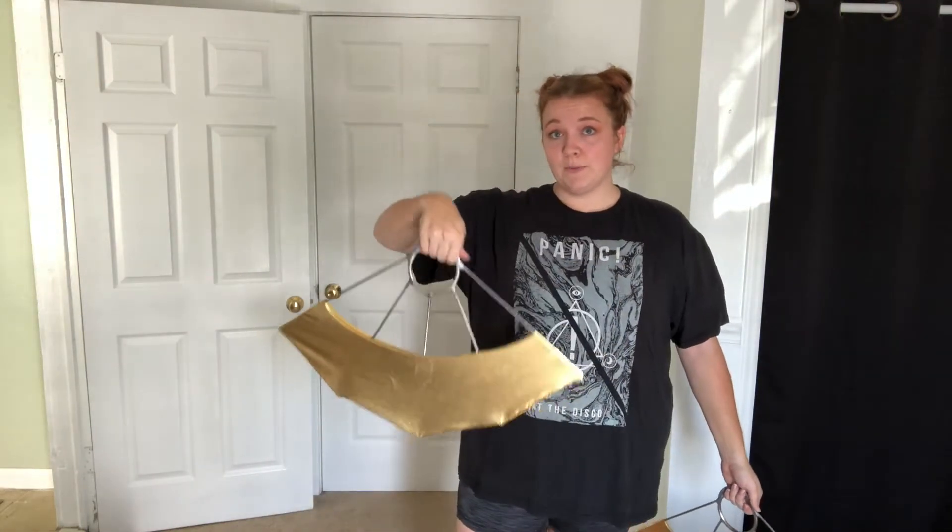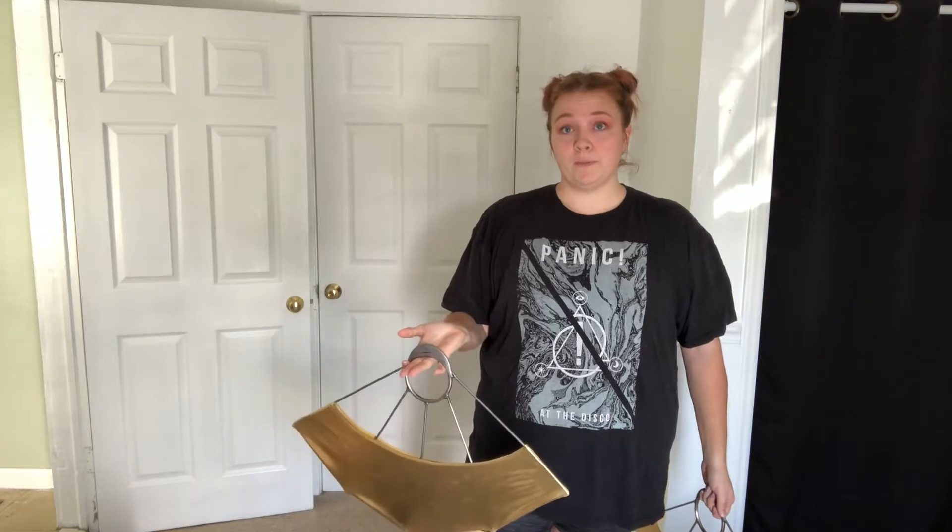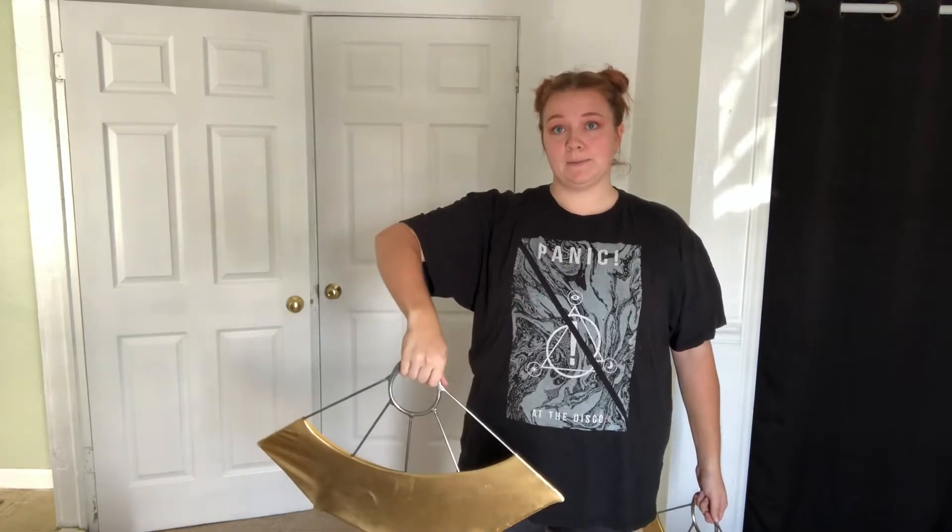To begin, closed-grip is going to be palm facing away from the audience. Open-grip was this way; closed-grip is this way.